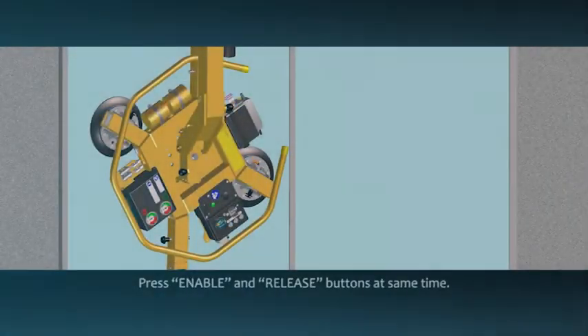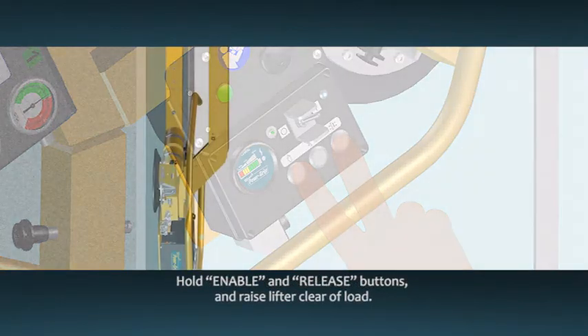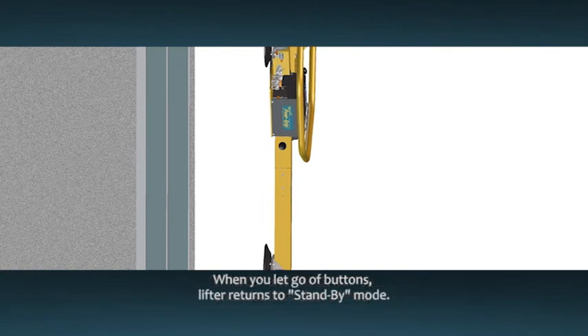Make sure the load is fully supported and secure before releasing the vacuum lifter. To remove the vacuum lifter from the load, press the enable and release buttons at the same time. This will cause airflow to reverse and break the vacuum seal. The MRT4DC2 is designed to prevent an accidental release by requiring both buttons to be pressed at the same time. While continuing to hold the enable and release buttons, carefully raise the lifter until the vacuum pads are clear of the load. When you let go of the buttons, the lifter will automatically return to standby mode to extend battery life.